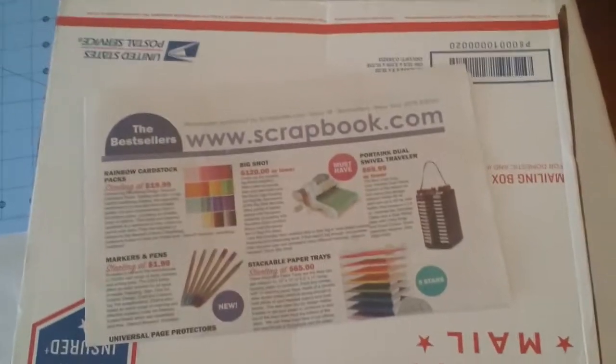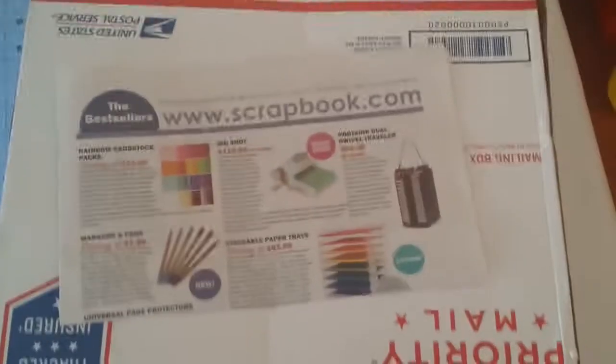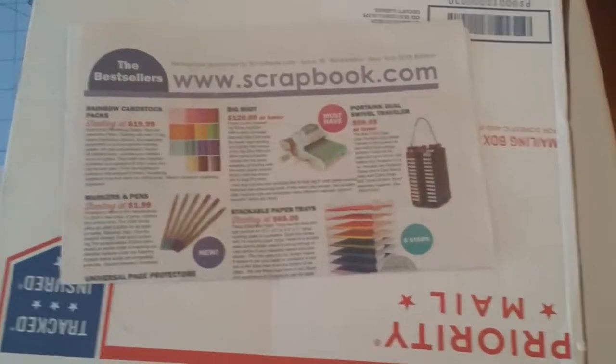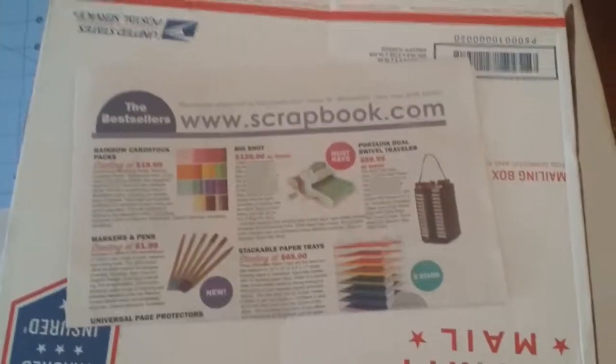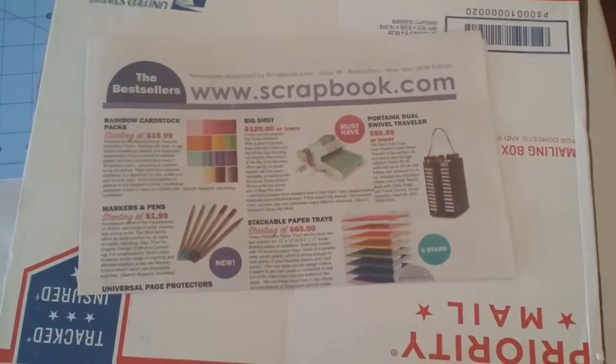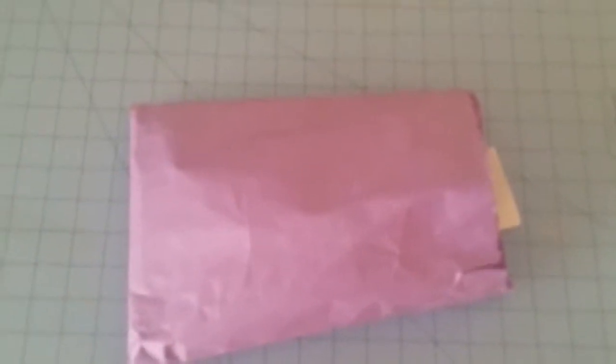Hey guys, it's Tennille and I just wanted to do a very quick video on this kit I got from scrapbook.com. It's $29.99 plus shipping and handling, so let me get this open and show you guys what's inside.